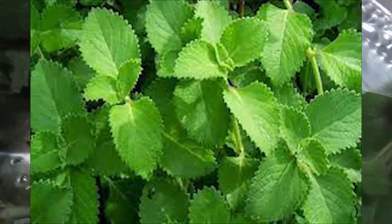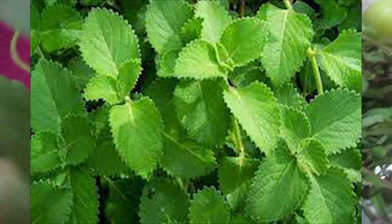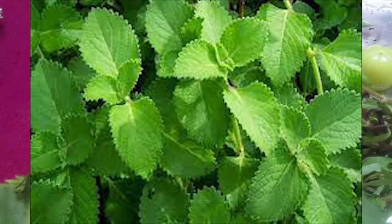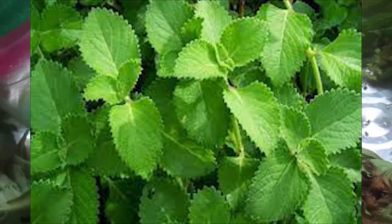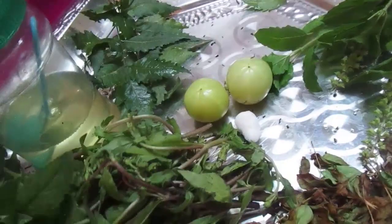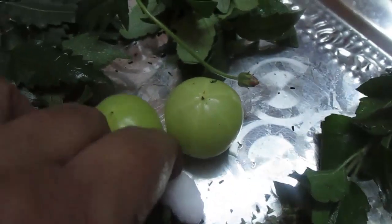I am going to be cutting the leaves — the leaves are just a little longer. You can cut the leaves, but just cut it. I am going to cut the leaves. This is something that needs to be shown in the same way.